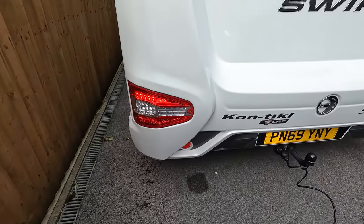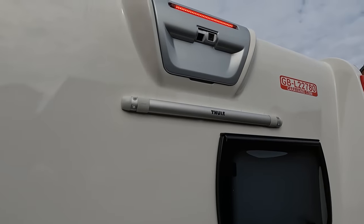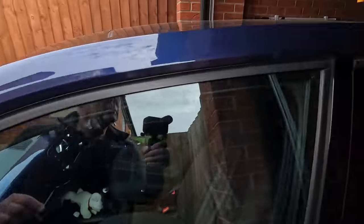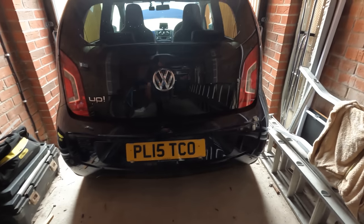This morning I've just finished filming what I did. As you can see, the brake lights are coming on on the motorhome. I hooked up the car using just the cable, went round the back with the brake lights applied, jammed the brake pedal on, and lo and behold — no brake lights on the car.